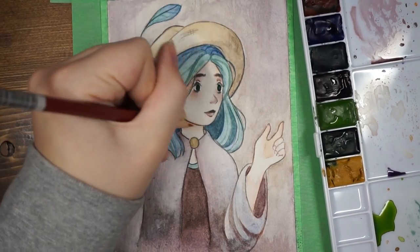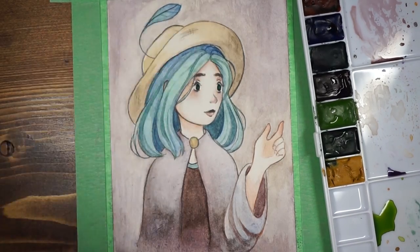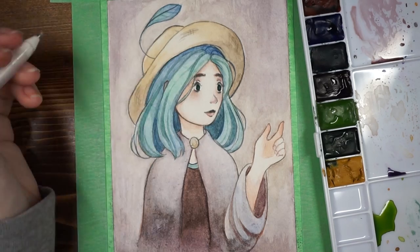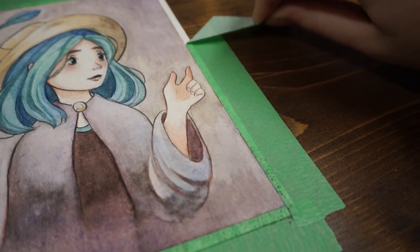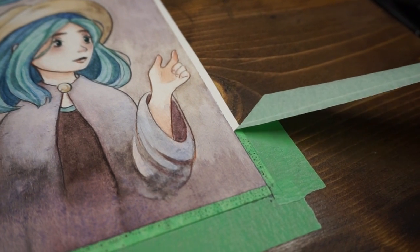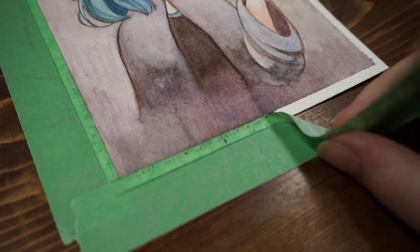I'm definitely going to be using these from now on because there's a lot left in the tubes, and I probably want to go out and get a couple more colors. I was thinking a brighter yellow, because the yellow ochre is a little on the brown side and I need something slightly more yellow, and maybe some brighter colors. I know I can mix them myself, but it would just be nice to have more colors available at the ready so you don't have to mix everything.